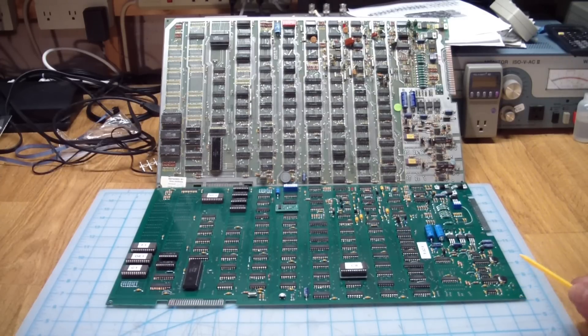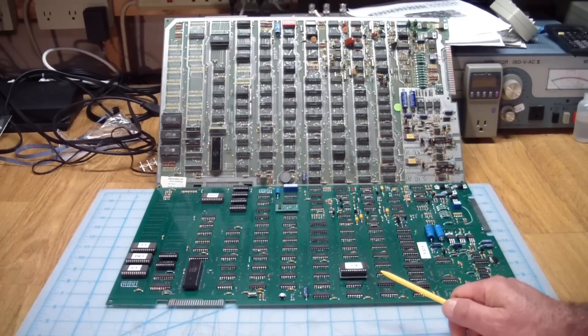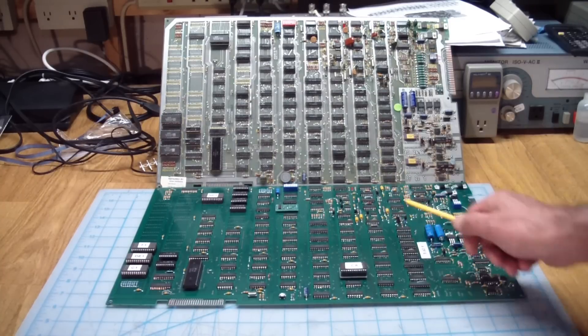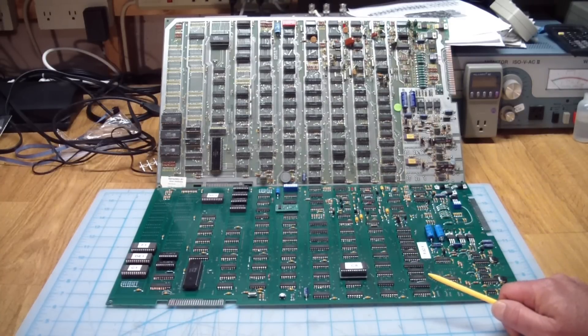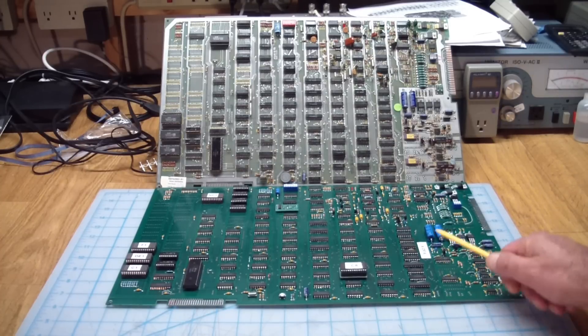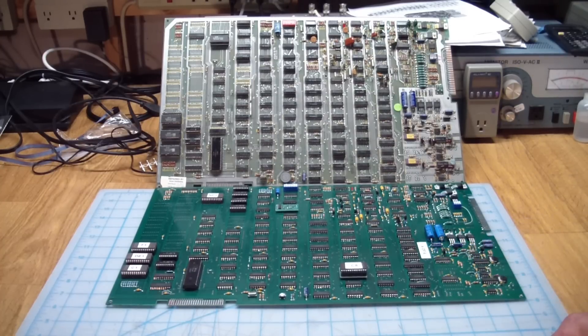Then he had to go out and source most of the parts. He tried to source all of the parts — I think it's 99 point something percent original on here, except for a few exceptions. And on top of that, he actually hand-soldered this board. This is board number four of six from the first run. Then he brought the board over to me.